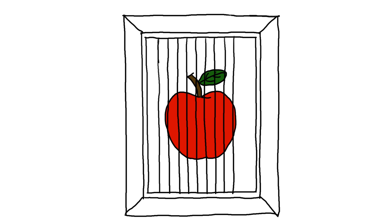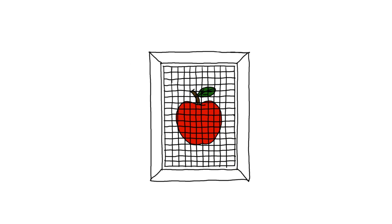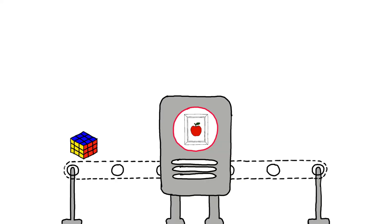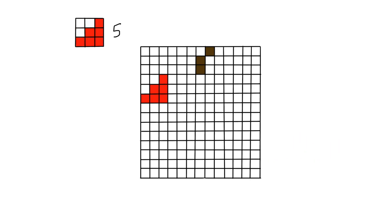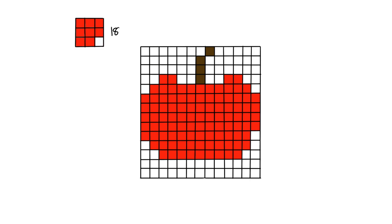Here's my idea. I'm going to start by taking a picture and breaking it into individual pixels. Then I'm going to map those pixels onto Rubik's Cube faces, basically turning each cube into a little tile of color. Next, I'm going to need a robot that can actually solve each cube so that the sides match those exact colors. And finally, I'm going to build a frame to hold all of the cubes together and display the finished image. It's going to be like a massive pixel art mural.